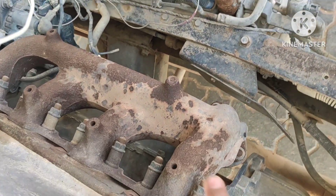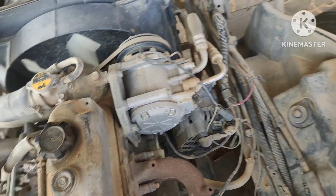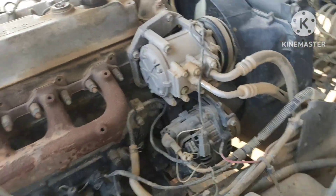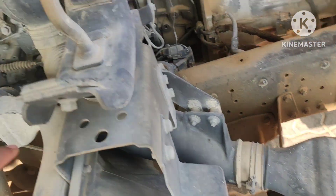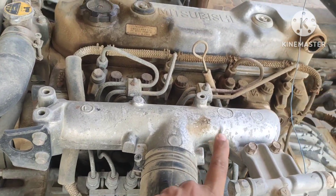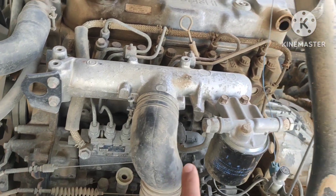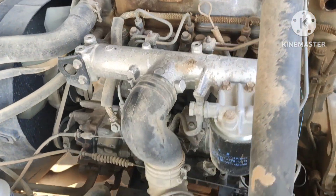These are the exhaust manifold from where the exhaust gases come out to the atmosphere. As you can see in this video, there is no intercooler and no turbocharger system given. So this is a very old type engine model — it's very hard to find this type of engine on the market. This was all for today, my friends. Hope you guys enjoyed my video. Thank you, have a good day.